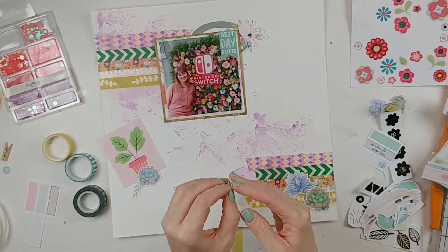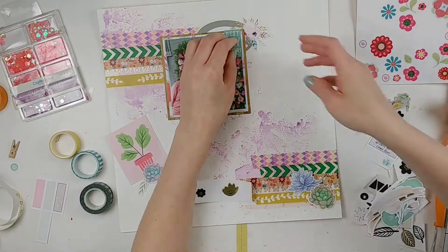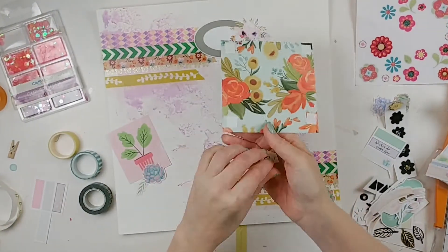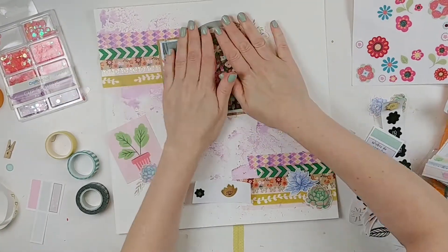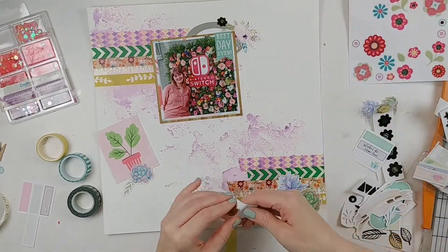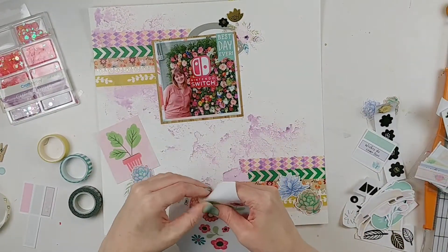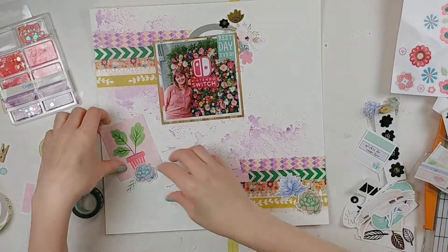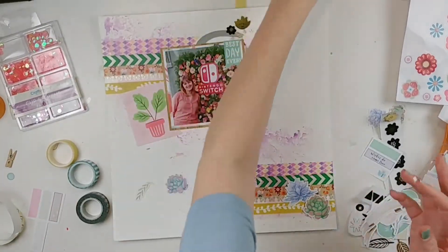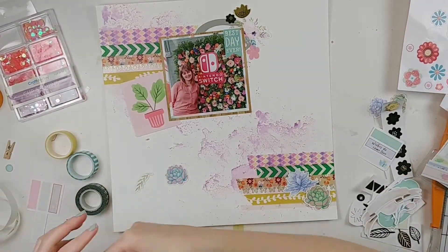If you have extra bits and bobs, just pull them out for a layout like this and see what you can make work. I also have some Cheeky Studio die-cut pieces — that label piece and a lot of the die-cut flowers are from an old Cheeky Studio collection. They don't make that product anymore, unfortunately. There are also old American Crafts chipboard symbols from a figures pack — I used all the letters, so I just had some little florals and different shapes.